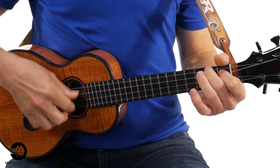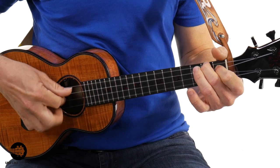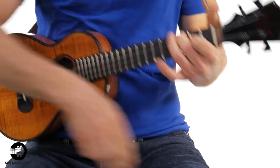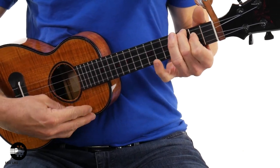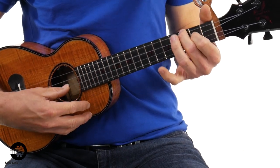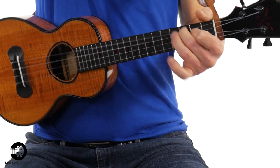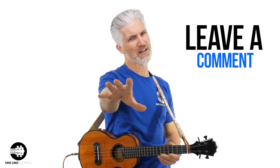The third reason you're going to like — the third reason why you need low G is for your fingerstyle, your finger picking. Hear that bass? You can play that on high G, but it doesn't have the effect — the bass, the power — that it does with low G. What do you think so far? Leave a comment below.